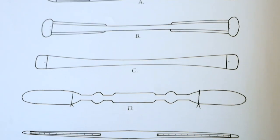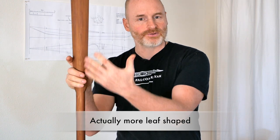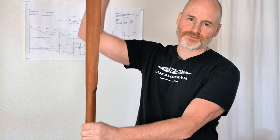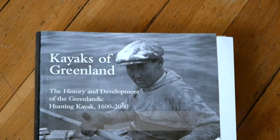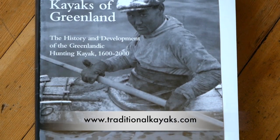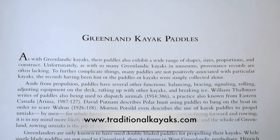Traditionally, Greenland Paddles were a lot more variable than they are today — paddles that were very long or very short, with very narrow or much wider blades. Interestingly, some early collected examples had more of a spoon-bladed shape toward the tip. Today when we talk about a Greenland kayak paddle, we're usually talking about something between six and a half and seven and a half feet long, and two and a half to three and a half inches wide at the blade tip. Harvey Golden's book Kayaks of Greenland covers over 100 traditional kayak surveys and a big section on Greenland paddles.